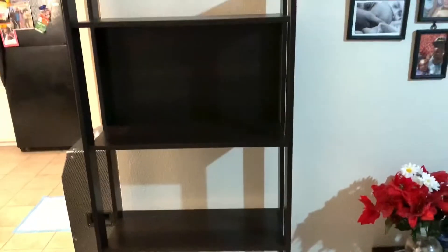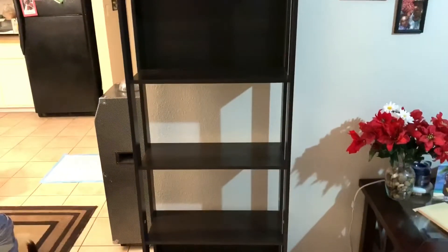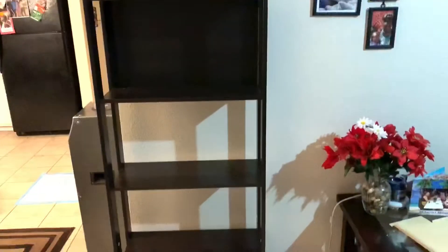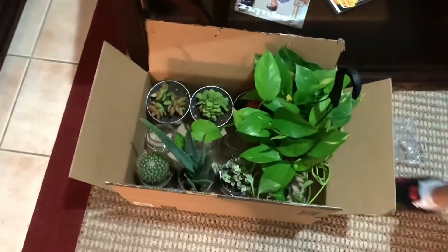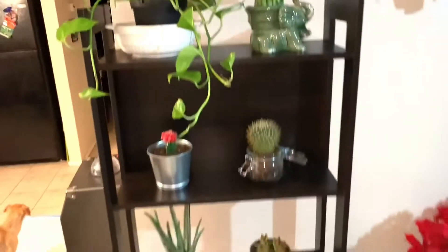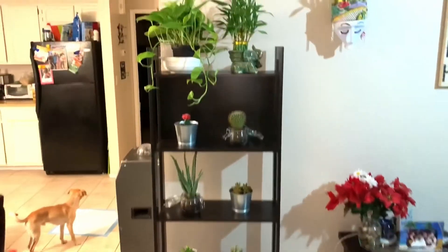We got her up and she is wonderful! It was so easy to make — it took maybe 20 to 25 minutes. I got it at Ikea so I'll try to link it in the description if I can find it online. Now we are going to put our succulent plants up and see what we can turn this into.